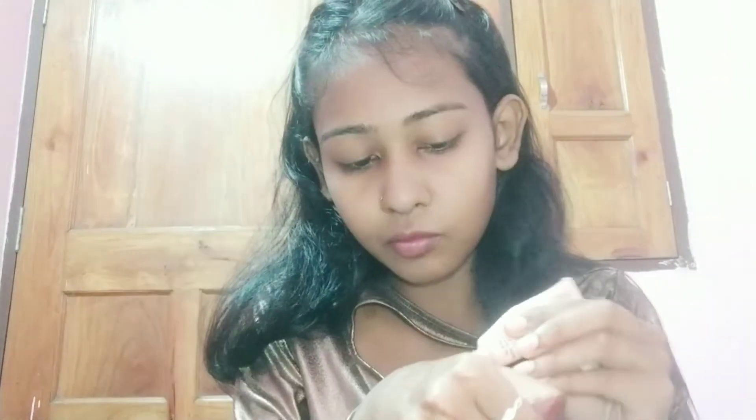First I will be using Lacmica CC cream. I have taken a little bit of Lacmica CC cream on the back of my hand, and I will dot and apply it to my whole face. After that I will be blending everything with a damp beauty blender.